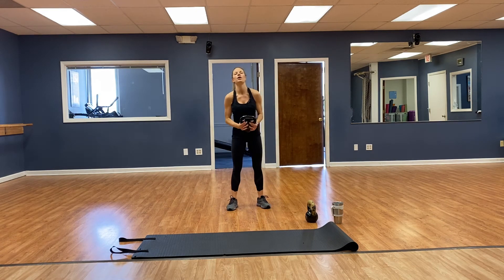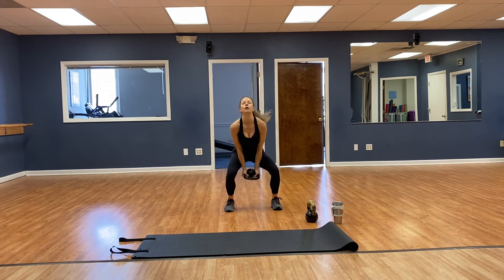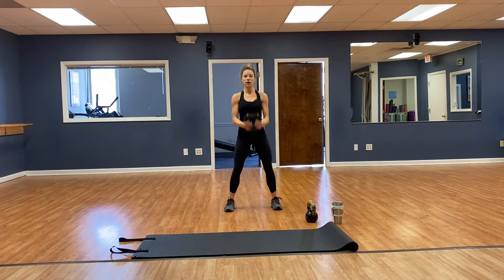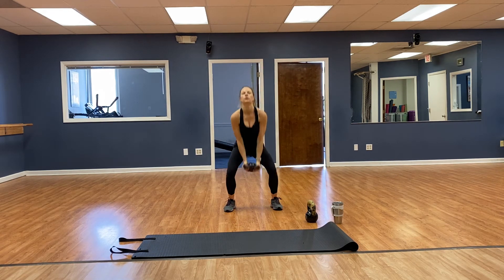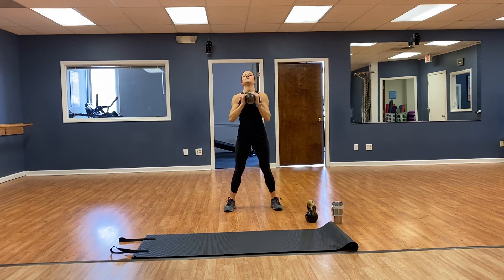Grab the ball — squat, curl, press — going for 12. 1, 2, 3, drop that booty — 4, 5, 6, 7, 8, 9, 10, 11, 12. Good.